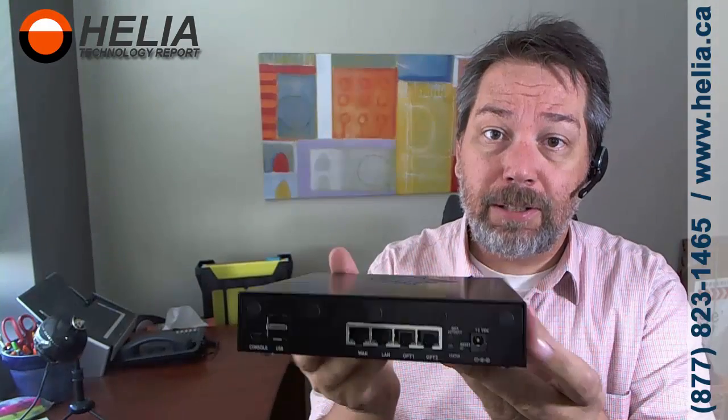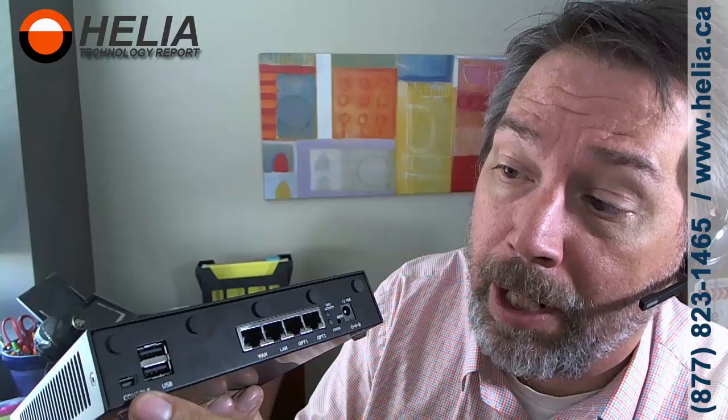This is the PFSense that comes with it. Ports on the back — there are no fans or movable parts inside. On the back, there is a console port, and they sometimes come with a console cable. This allows you to plug into the USB port of your computer and use something like PuTTY to access it directly if the interface ports are not working. There's also USB — you could probably put some storage in there, though it's not particularly supported.